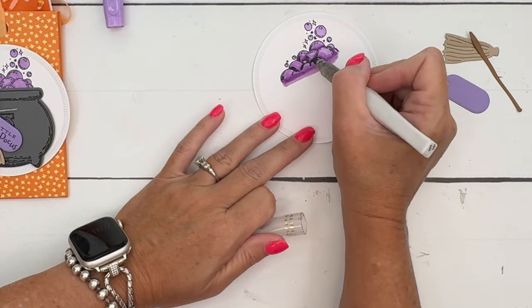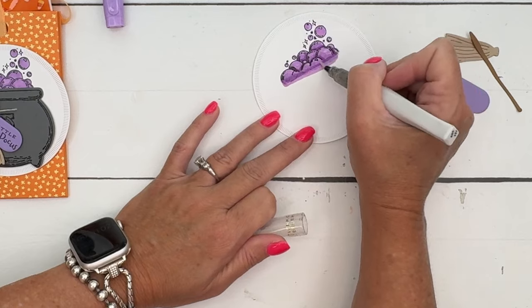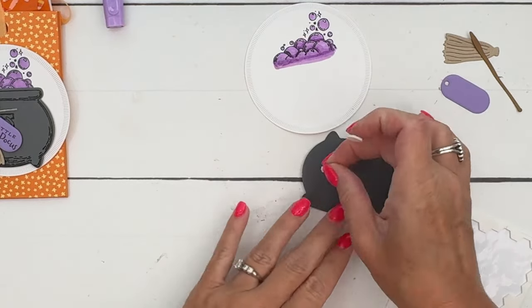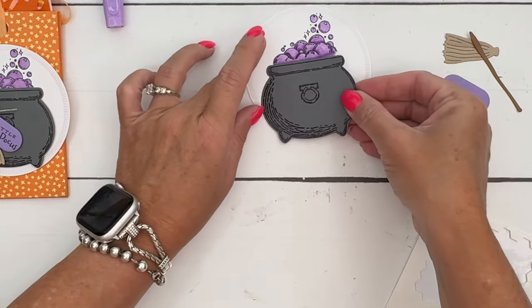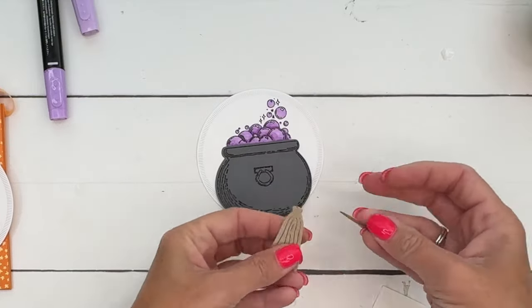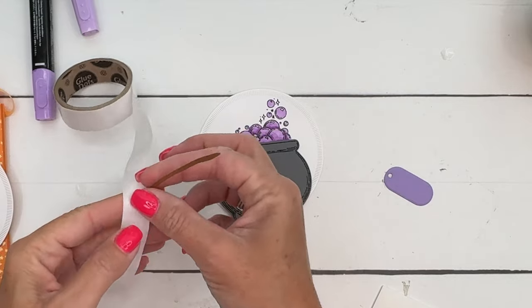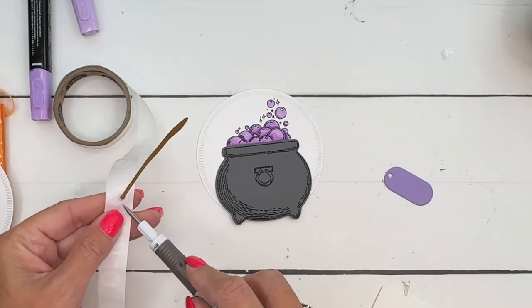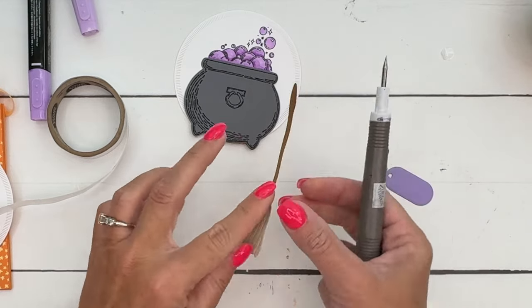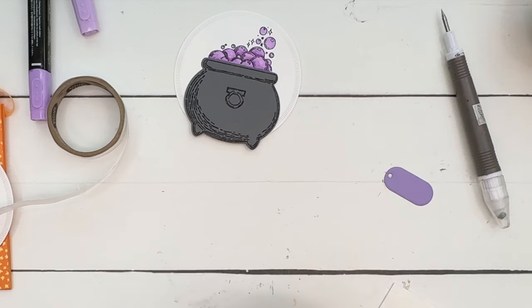Let's add some Wink of Stella because this is going to be a sparkly concoction from our witch — add some to really make it fun. Then put on your dimensionals — let's do two dimensionals to make sure it doesn't go anywhere. Take a glue dot and get it on the end of the broom, and attach it like that.